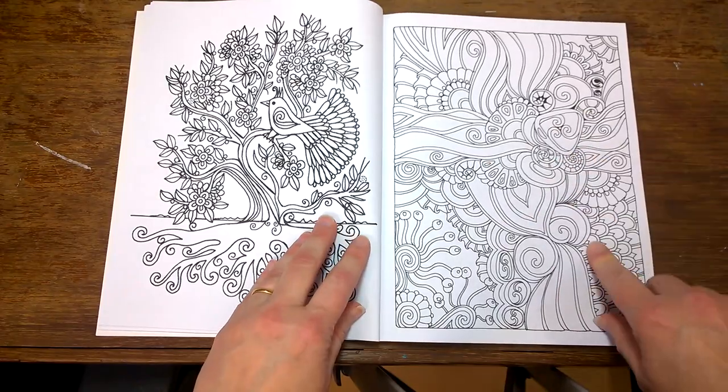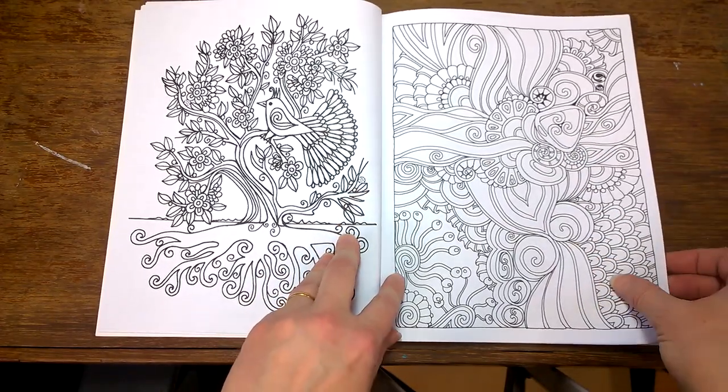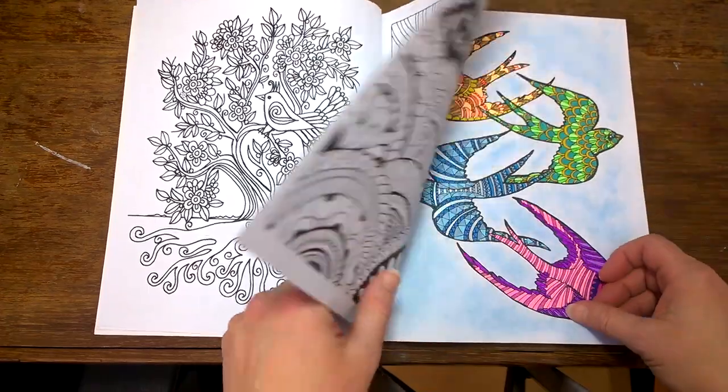That's an Angela Porter one there. I'm not familiar with many of these artists so I can't really point out who did what in here, but I do recognize some.